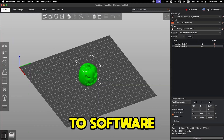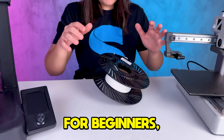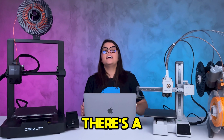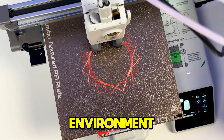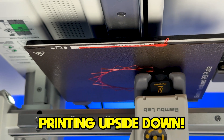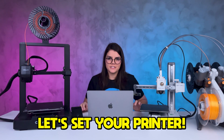From choosing the material to software settings — first, let's choose the filament. For beginners, the best choice is PLA. It's easier to use, there's a wide range of colors available, and there are no special environment conditions to print. It works on every occasion — almost like printing upside down, just kidding, but true.